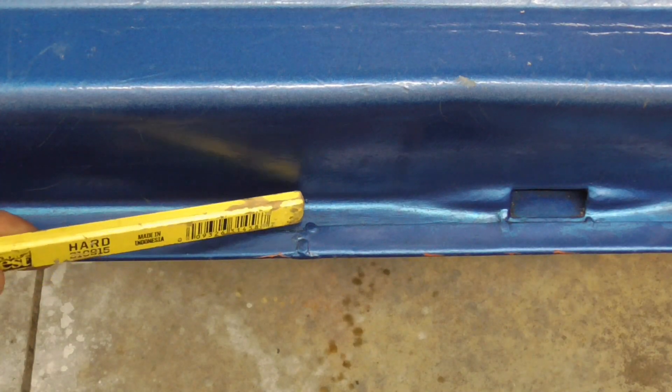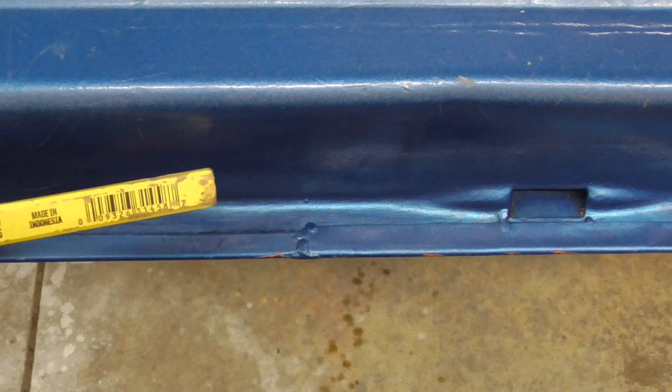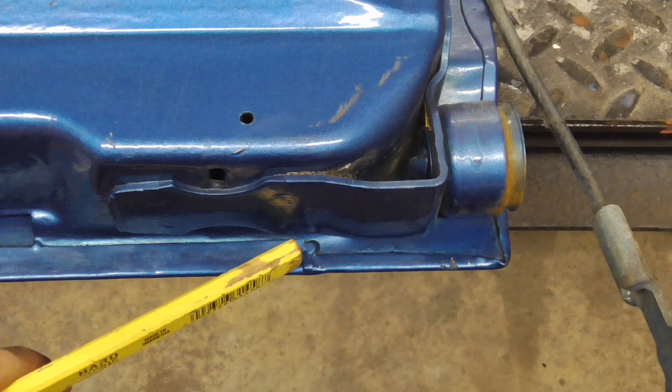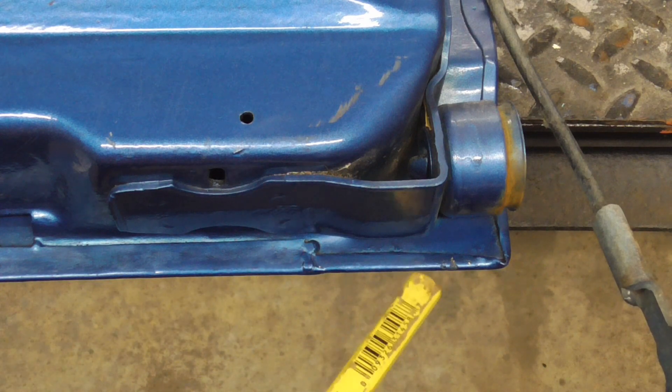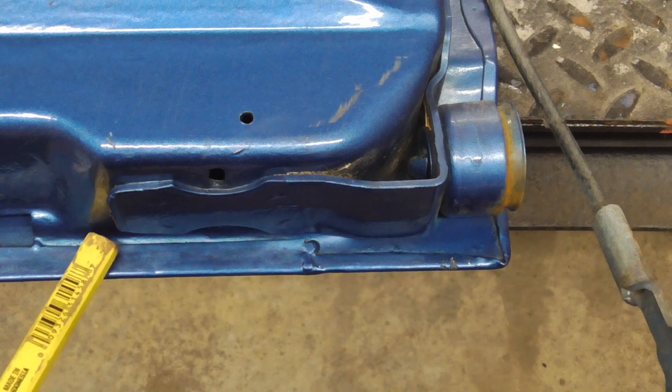This is one end — you can see a spot weld right here and a spot weld right here — and then this is the other end: a spot weld right here and a spot weld right here. You can see the factory fold over is very thin, whereas mine is about a half of an inch.